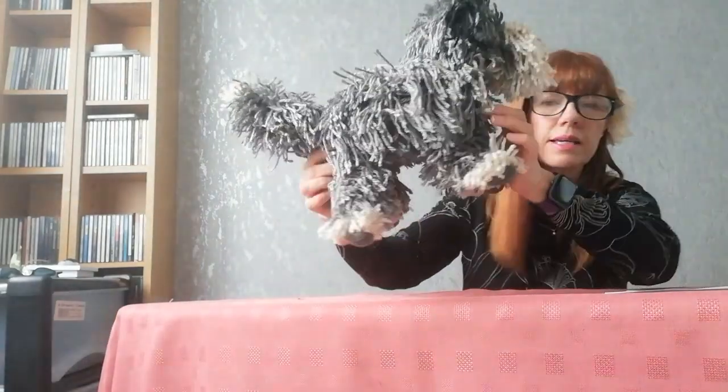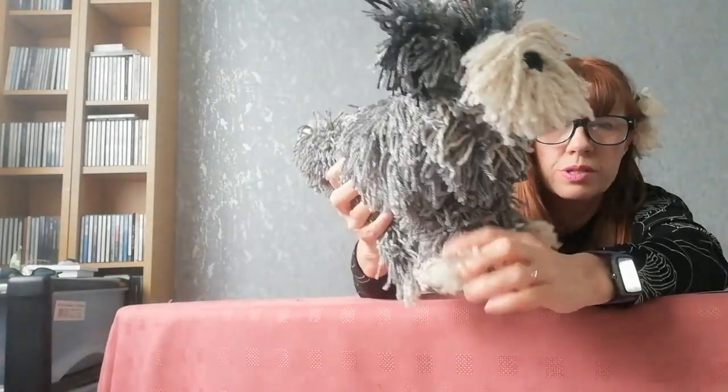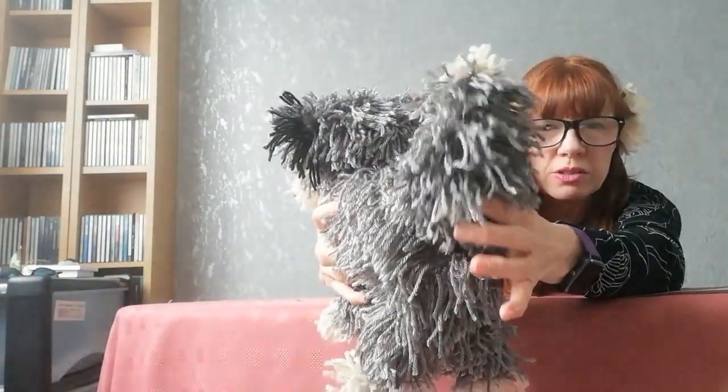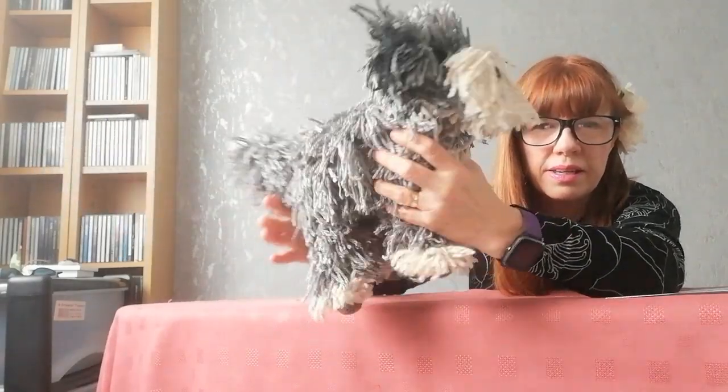The nose is knitted — you can buy noses but I wasn't sure I could get one big enough for this dog, so I went with the knitted one which I think looks okay. Let's have a look around him — here he is: very shaggy, lots of shaggy fur, the paws, the back of him, and his tail. His tail looks like a toilet brush, but there it is on the back of him.